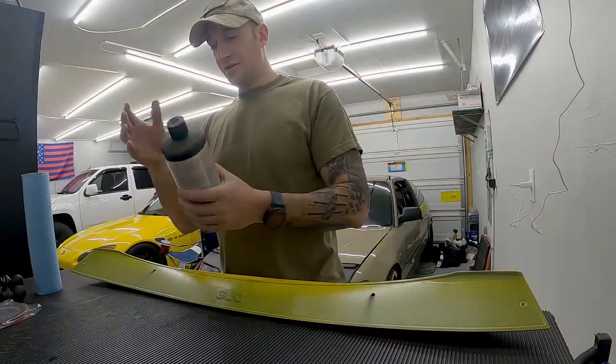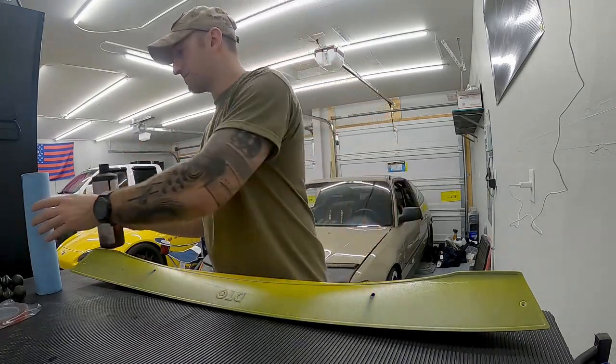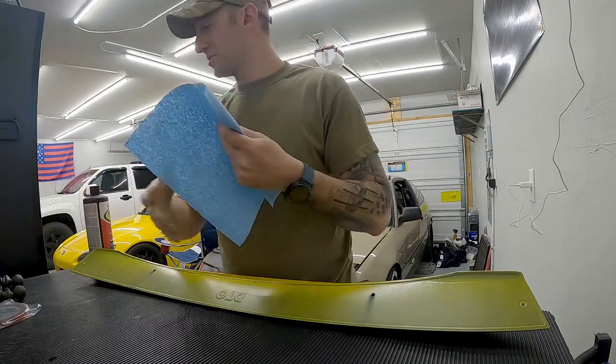You can use tons of things — acetone, whatever — but I'm just using wax and tar remover from Rust-Oleum. I'll do a quick wipe on the spoiler and trunk surface. It looks like a pretty decent color match already.